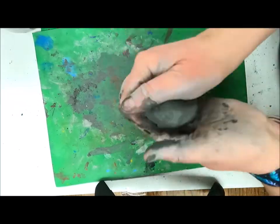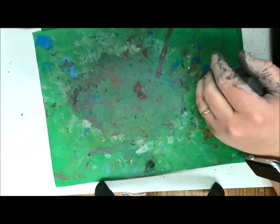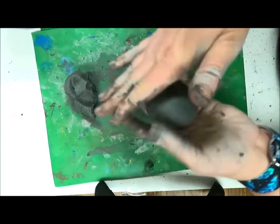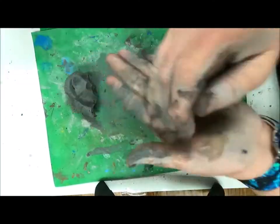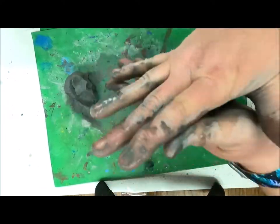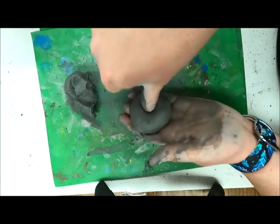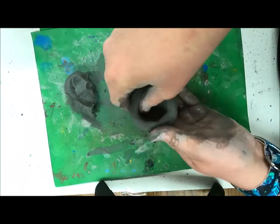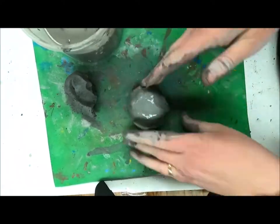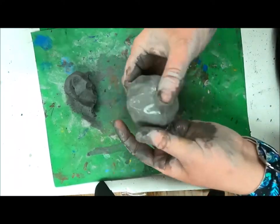For the sea turtle, after you've worked out the air bubbles, separate your clay into two pieces. Take the big piece and roll a big smooth ball, using clay water to smooth it out. We're going to make a pinch pot — push your thumb into the center of the ball and rotate while pinching to open up a pot. This is going to be the shell of my sea turtle.